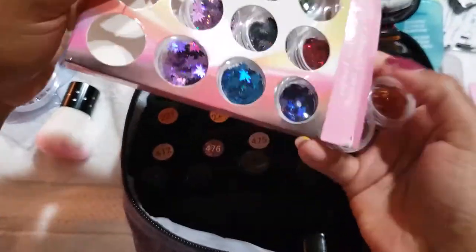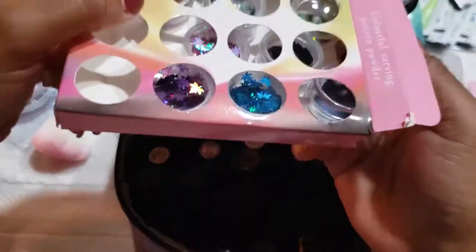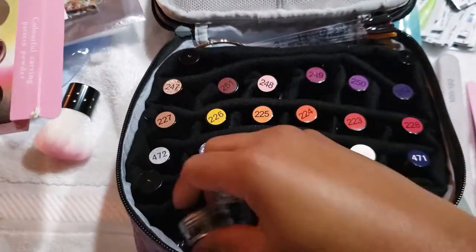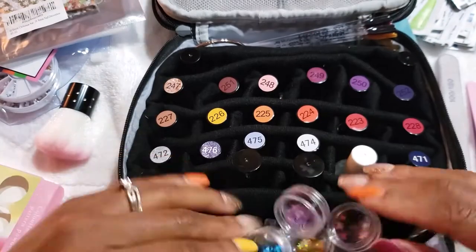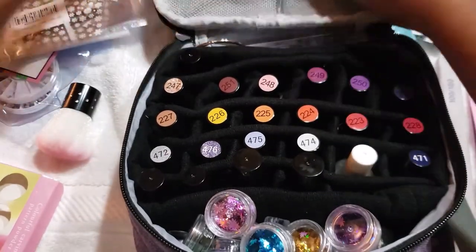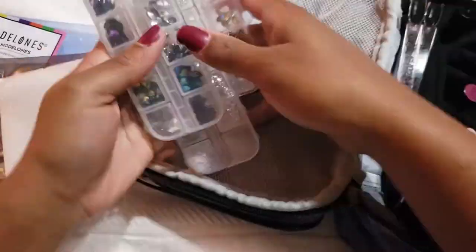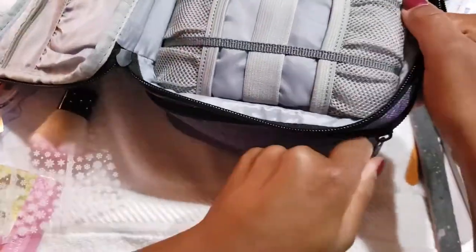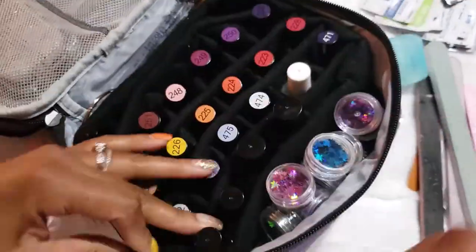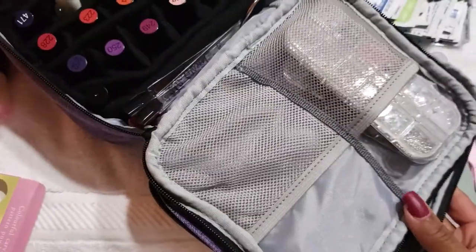I didn't know where to put these nail art leaves, so I put them here at first and then ended up moving them to a better place. Throughout this video you'll see some things I thought would be in a good spot at first and then moved later — that's just what organizing is. You put something in one place, and as you complete the job, you realize there's a better spot for it.